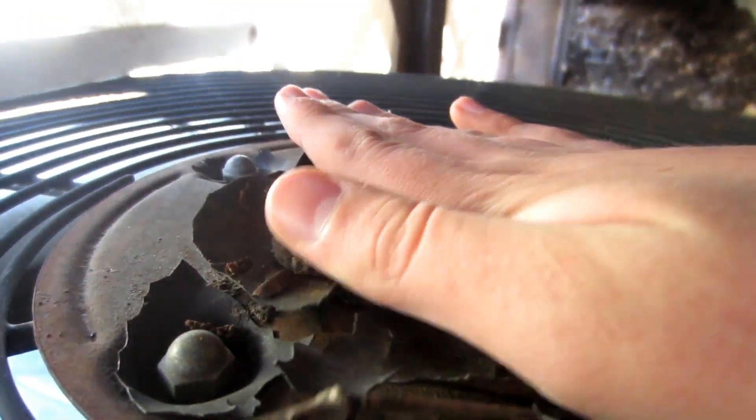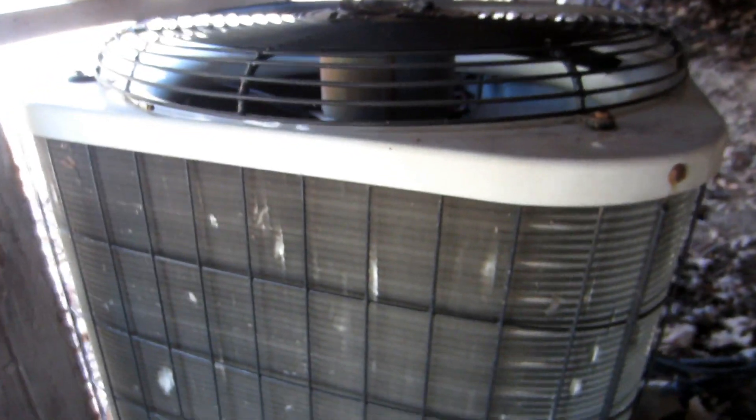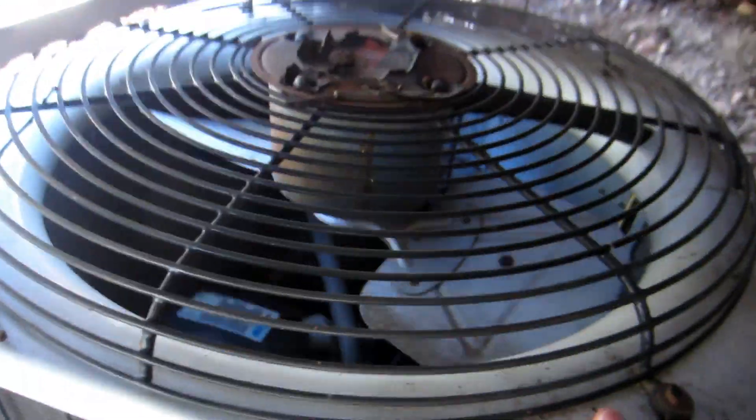1994. Two-ton. What's the model? 661k. It's like a Bryant — like a Carrier 38CKB or whatever, except it's a Bryant. Yeah, that's been running. And it's a heat pump. I'm gonna get the heck out of here. The way they've got it installed is crazy.